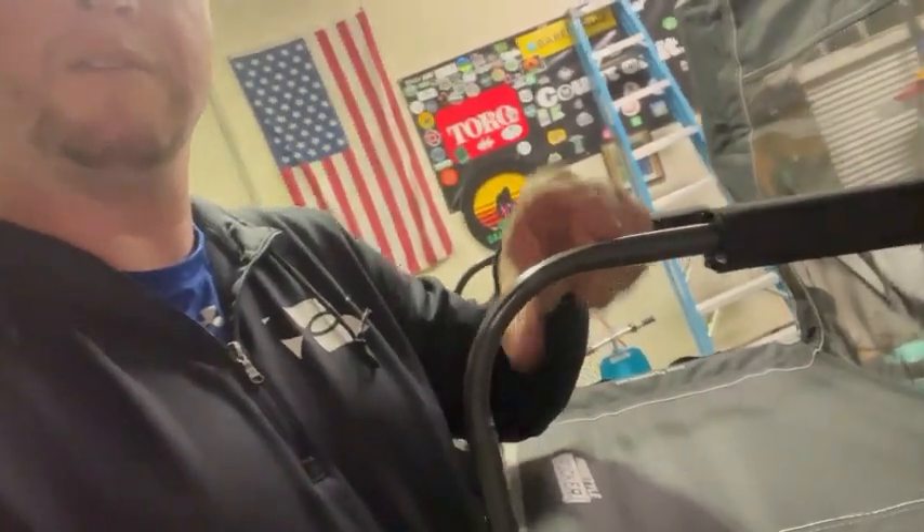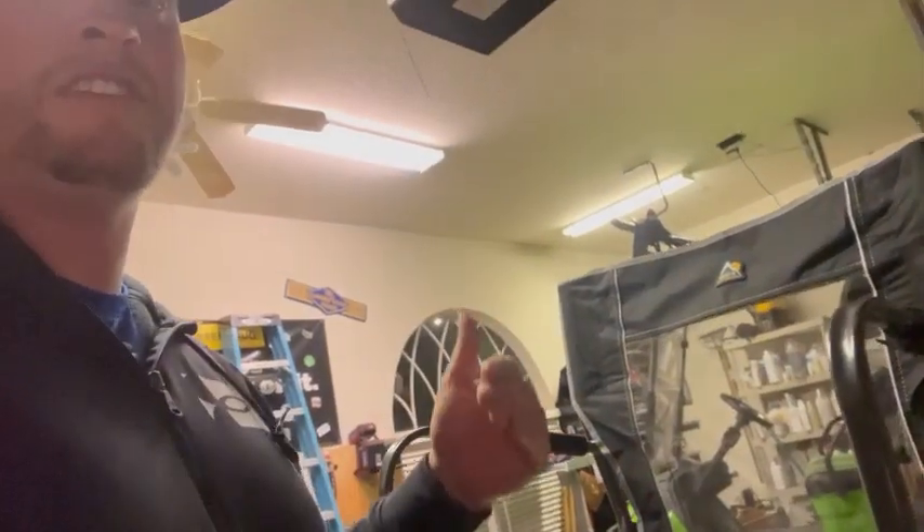It has these armrests right here that are padded that keep your arms off of the metal. Overall, very solid construction. It folds completely flat, so it's easy to store, easy to put places.